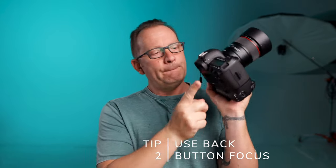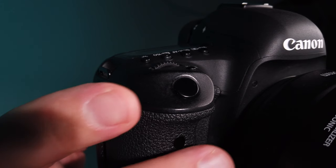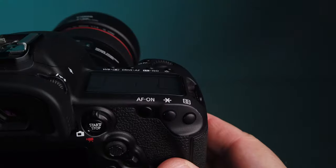Tip number two: use back button focus instead of using your shutter button depressed halfway for focus. What back button focus does is separate the shutter button from focusing. Right now, without it, you have to depress the shutter halfway to get focus, hold it, recompose, then shoot by pressing all the way. With back button focus, I push a button on the back to focus and can shoot as many times with the shutter button without the two interfering.